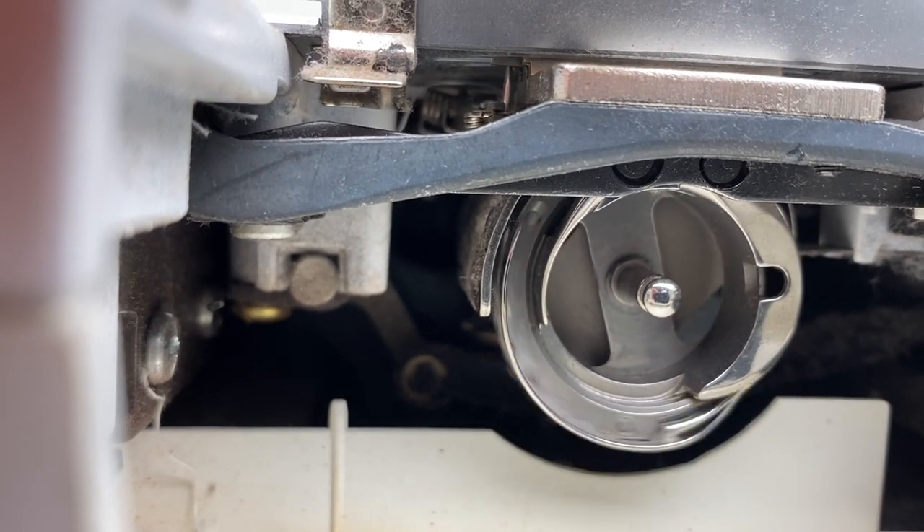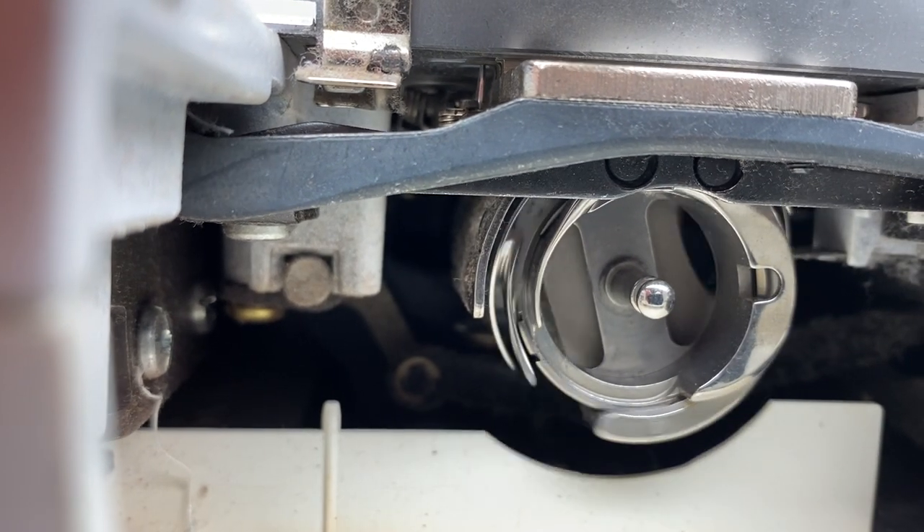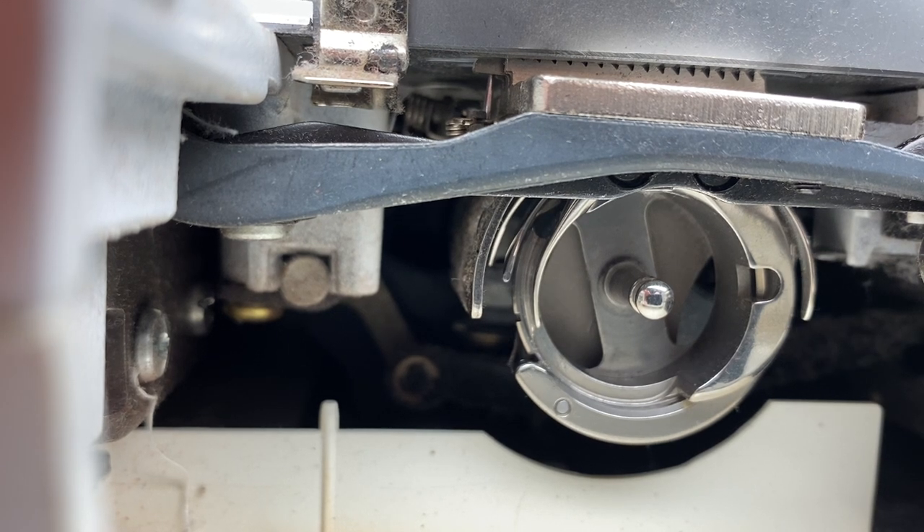You can see that as the hook turns, the centerpiece where the bobbin case goes stays stationary. So where they meet is metal to metal and it needs lubrication.